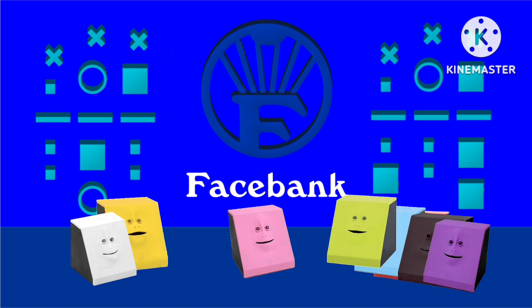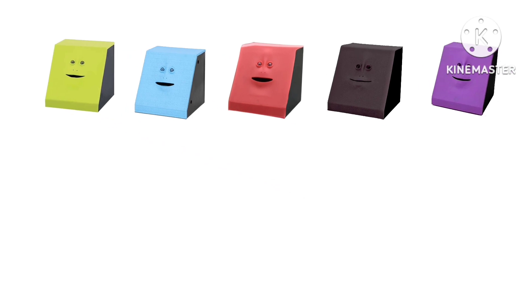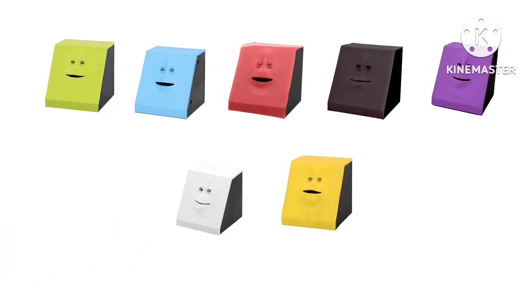Why is there a lot of face paints here? It's because we will be learning about the rule of tincture. There are five colors and two medals, and it's easy. Don't put colors on colors, nor medals on medals.